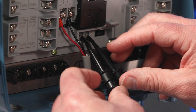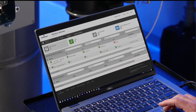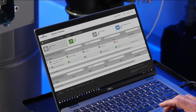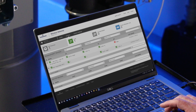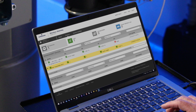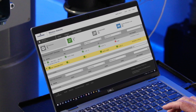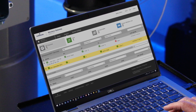Remove the HART interface tool from the transmitter. To verify the Rosemount 802 joined the network, go to the gateway user interface to verify device connection. As you can see here, the 802 transmitter has connected to the Emerson gateway successfully. You have now completed the commissioning process.